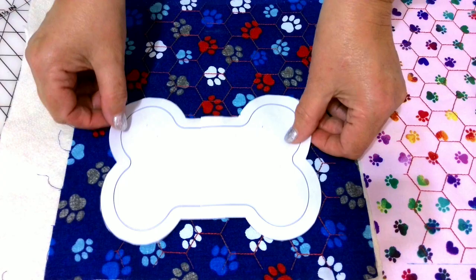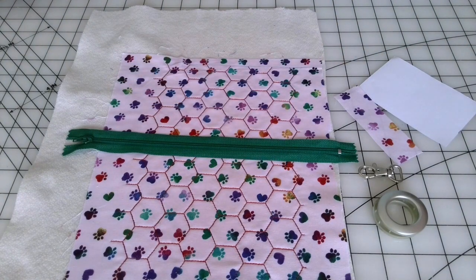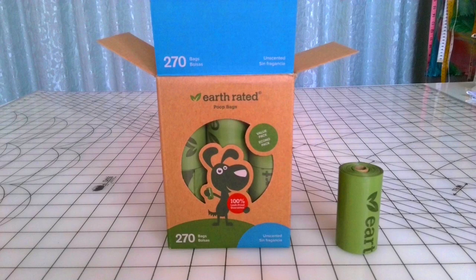Bag holder pattern template — if you want to make the bag holder in the shape of a bone, you can download a free printable PDF file from my resource library. For the other bag I just used a rectangle shape. My pattern is free for my subscribers and if you subscribe to my weekly newsletter you can download it from my site right away. I recommend Earth Rated dog poop bags — 270 extra thick and strong poop bags. They are much thicker than the ones you buy at the store. I have never seen a product that has more than 150,000 five-star reviews.